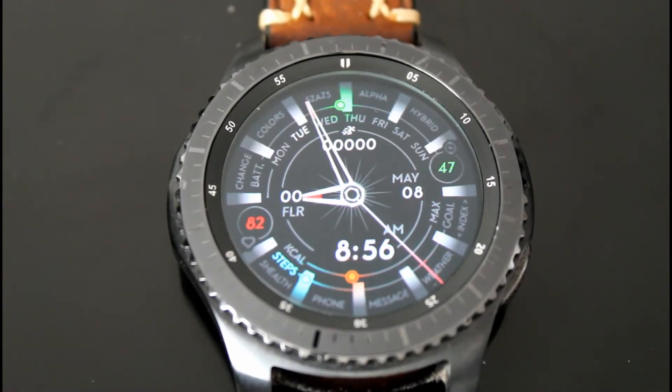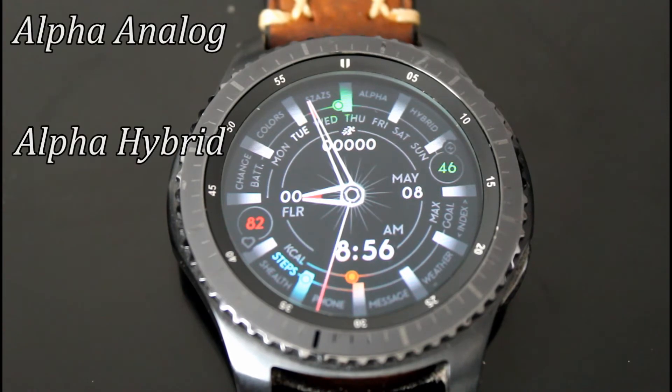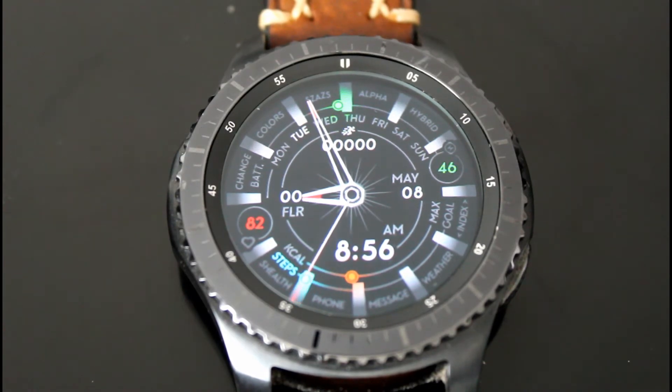What's going on YouTube, Official Keith here. Today we're going to take a look at a couple of watch face designs from the Zoss Design Group — they are the Alpha Analog and the Alpha Hybrid. Let's go ahead and get right into it.